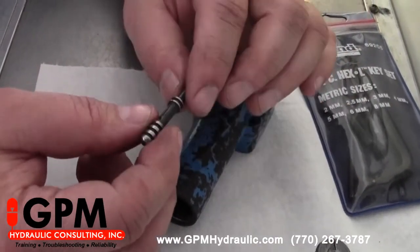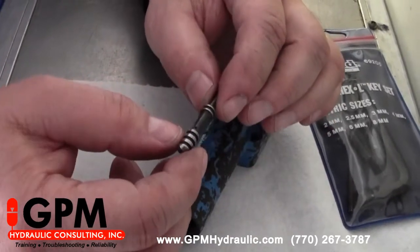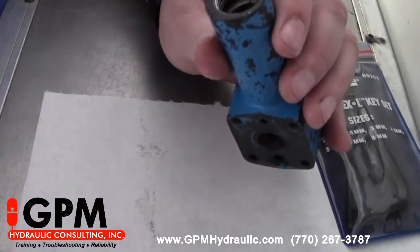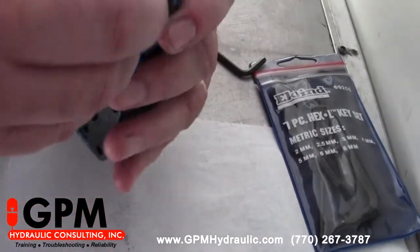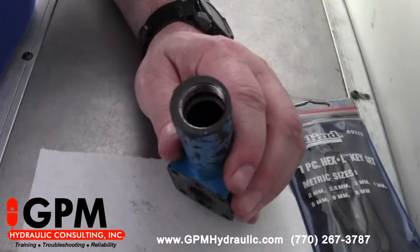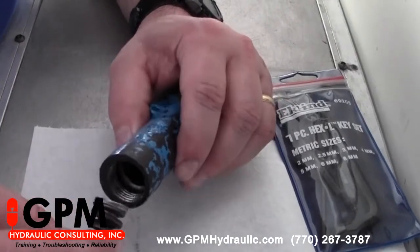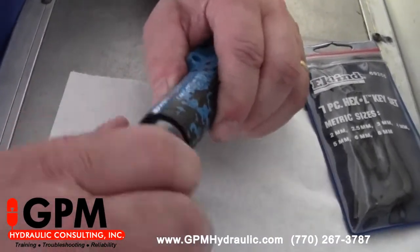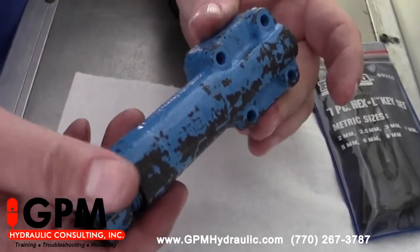Anytime you take one of these compensators apart, make sure you check these orifices if they have them — some do and some do not, depending on the manufacturer and model number of the pump. Make sure the orifices are clear. Clean the compensator housing very thoroughly, then put it all back together exactly like it was when you took it apart. This little washer goes in first, then your spring, and we'll put our compensator back together and mount it back on the pump.